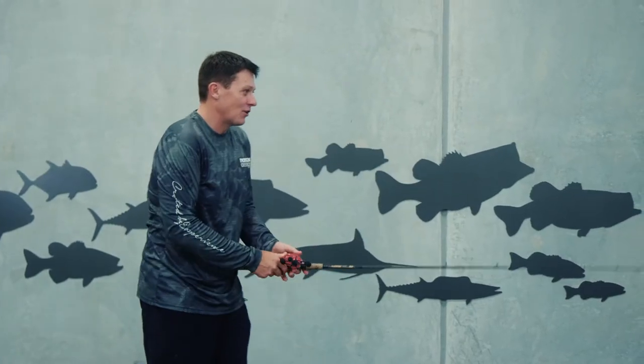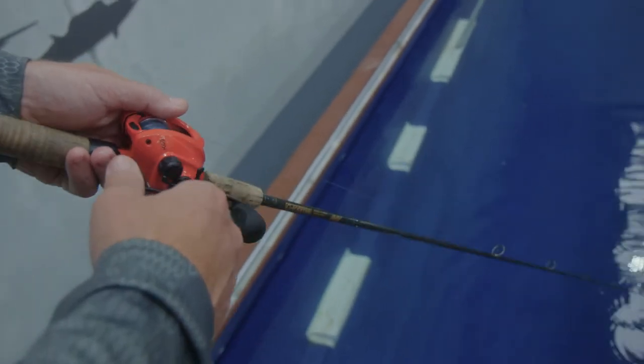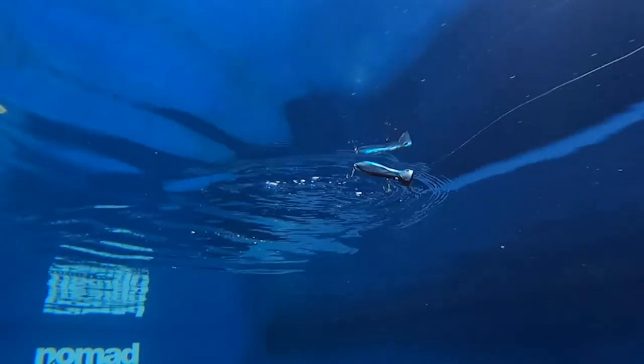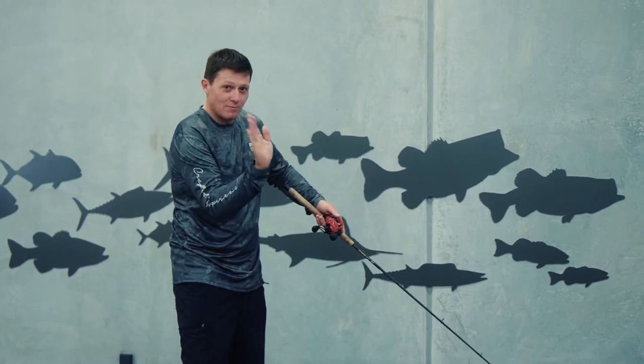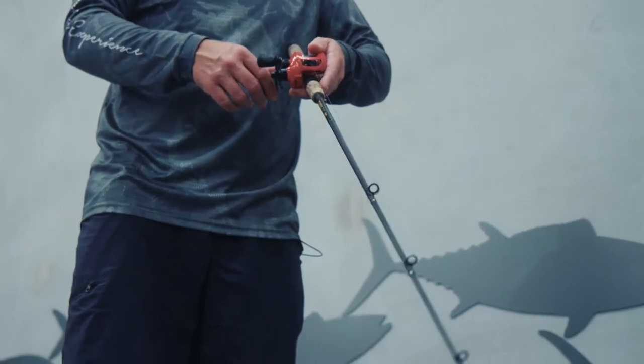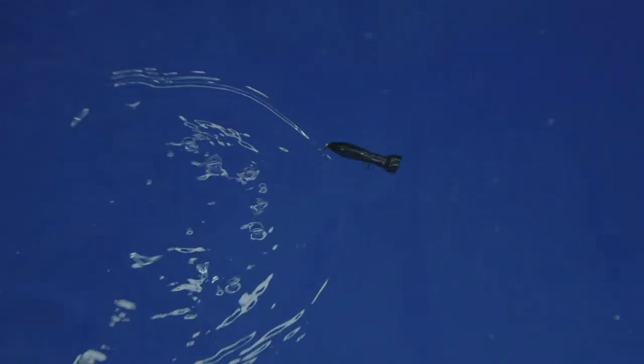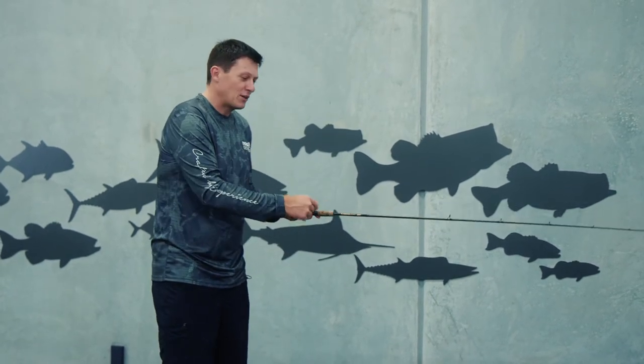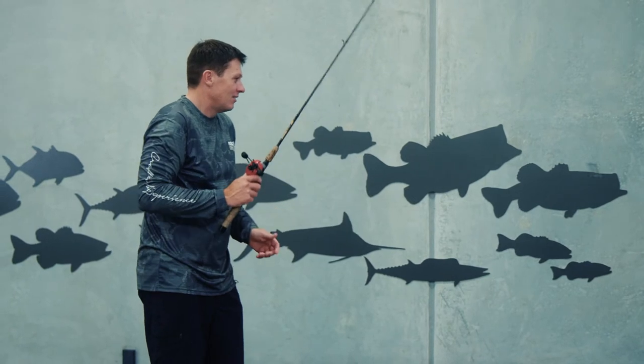The cool thing with the Chug Norris is this walk the dog action. You can just do a really subtle little bloop and a twitch of the rod tip, and the popper will literally walk from side to side — nearly 180 degrees from left to right. You can of course give it a real big bloop and get a crazy big pop out of it as well, like any other popper.